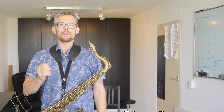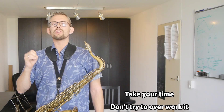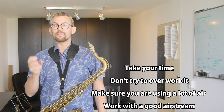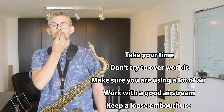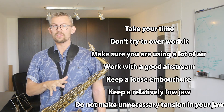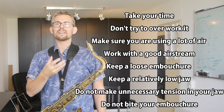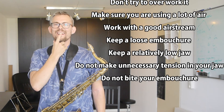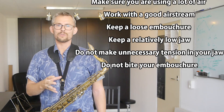Take your time. Don't try to overwork this. Make sure you're using a lot of air and working with a good airstream. Keep a loose embouchure. Keep a relatively low jaw because you're working with the low notes. Do not make unnecessary tension in your jaws.